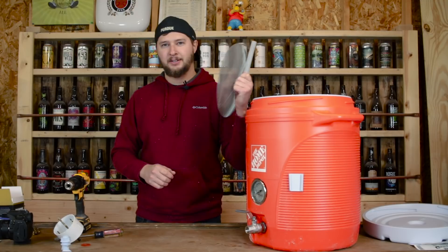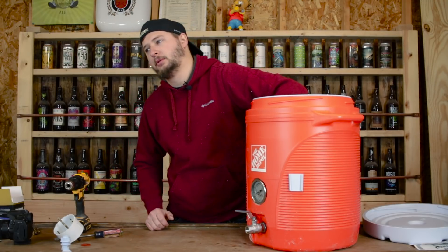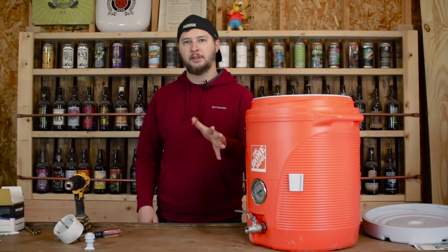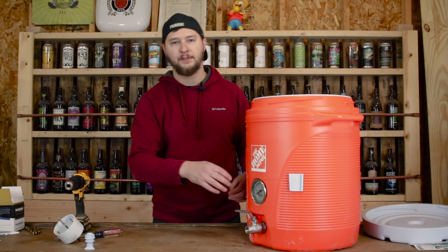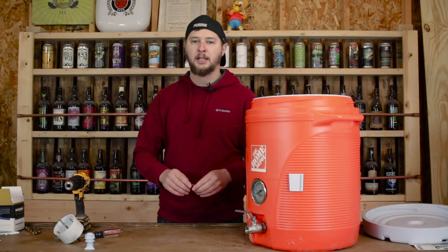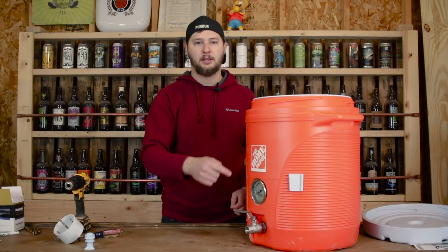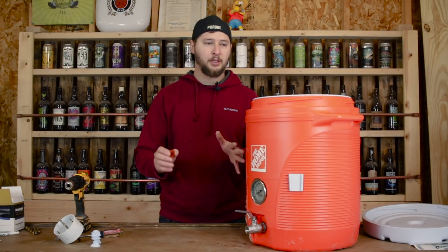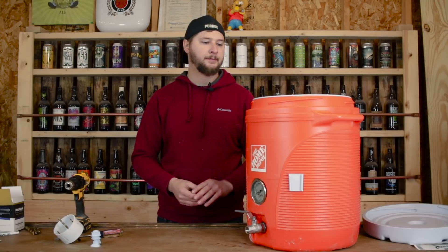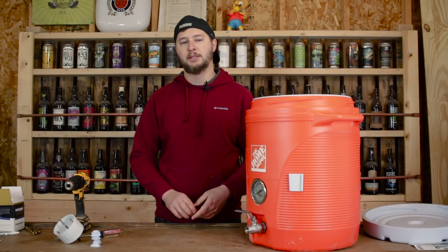Now that we've leak tested our mash tun, all we have left to do is put in our false bottom and we're good to go. A few things we learned: the brewhardware.com kit, even though it's specially made for the Home Depot Rubbermaid cooler, comes with an extra O-ring that we are not using — we're using the gasket that comes with the cooler on the spigot instead. It seems to be working well. I'm Eric from Muskie Homebrew, and that is our mash tun build.